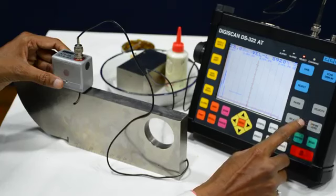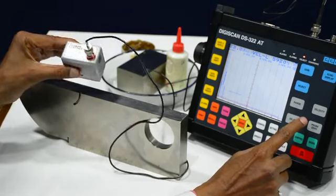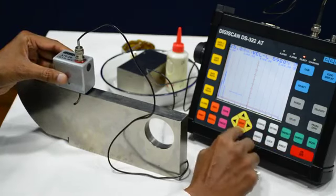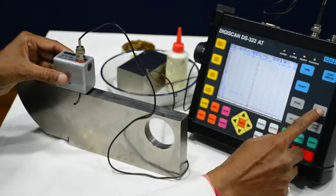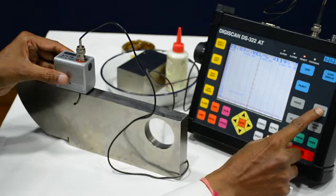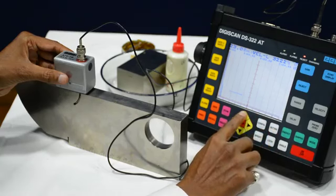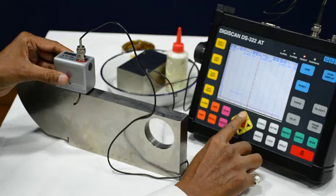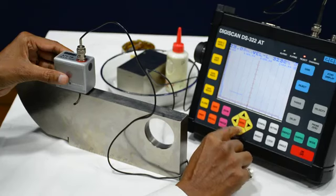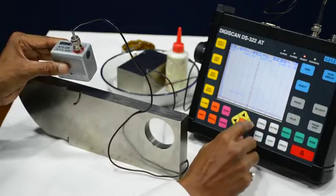Next, velocity. This is the angle probe, so for the angular probe we have to make the velocity 3230. We will change this velocity to 3230. Now the velocity is 3230.